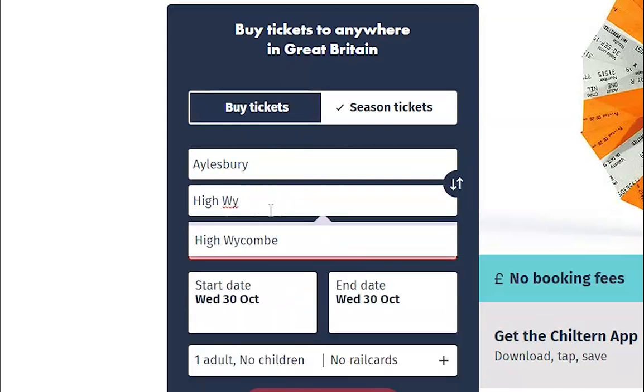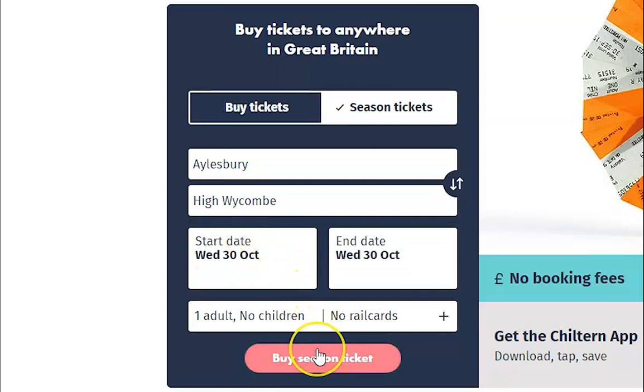Make sure your starting date is the day you need your season ticket to start. The end date will automatically change to a year from the start date selected. Press Buy Season Ticket.